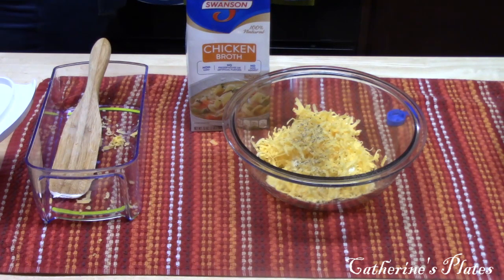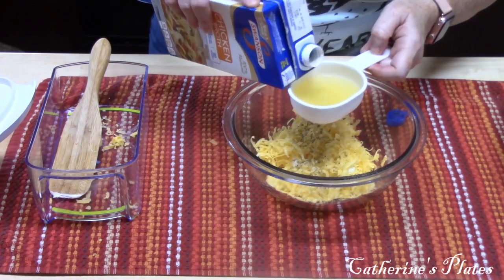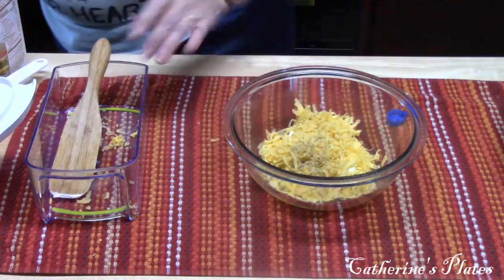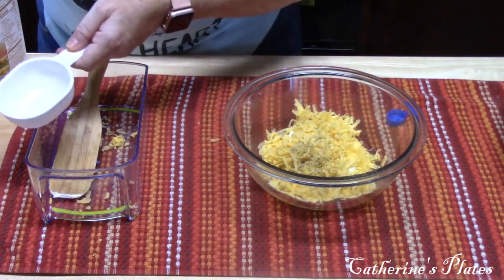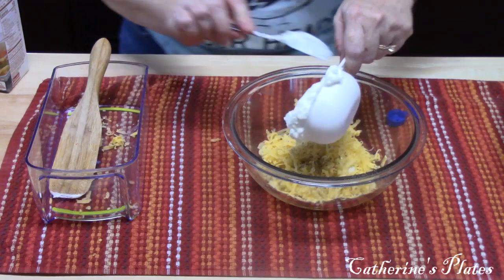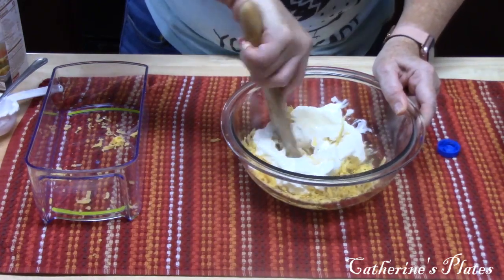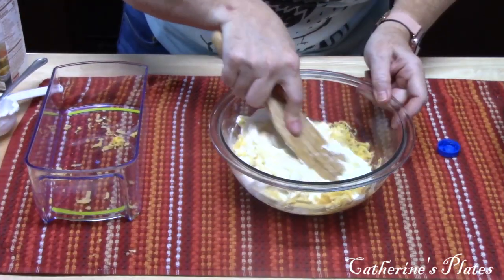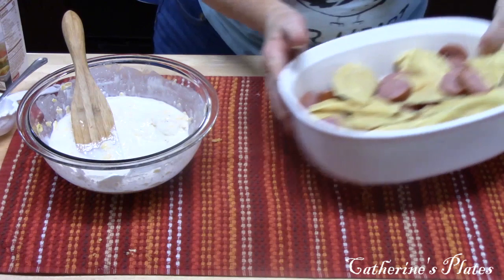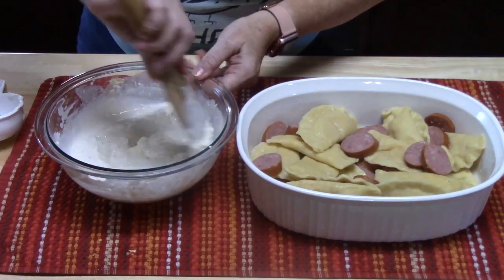I'm going to add about half a cup of sour cream to that. Then I'm just going to take my spurtle and kind of push everything together. It smells so good. Move my casserole over here so y'all can see how yummy that looks. I think we've got a good mix.